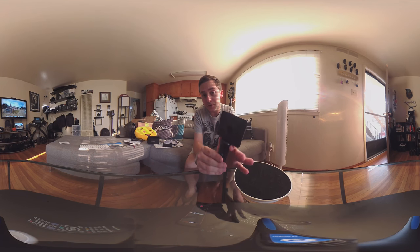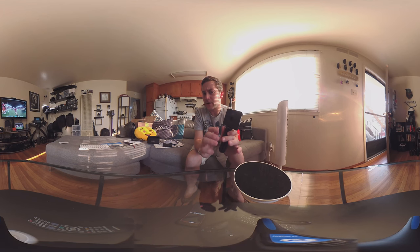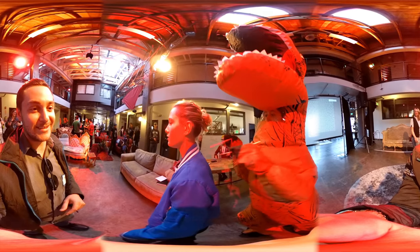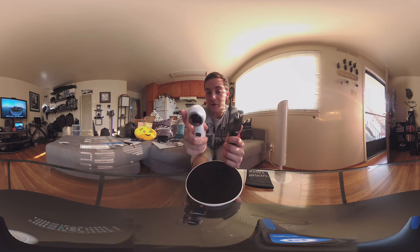This camera shoots 3.5k resolution and full 360 spherical, and it goes for around two hundred and fifty dollars, which is pretty dang good. It makes it just really easy to use and it can also shoot for a really long amount of time, which is what I found.